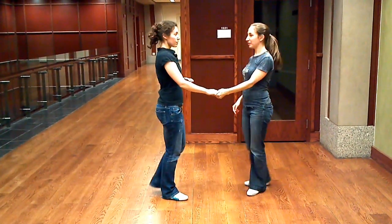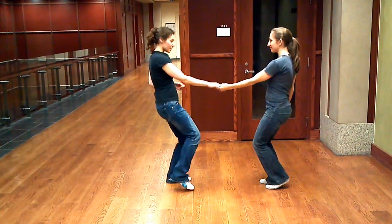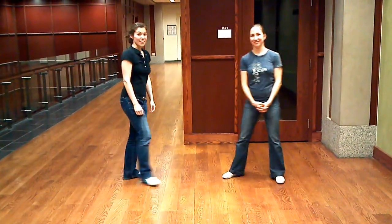And finally we have the swing out from open. Five, six, seven, eight. One, two, three, a four, five, six, seven, eight. That was our class. Thank you guys and see you next week.